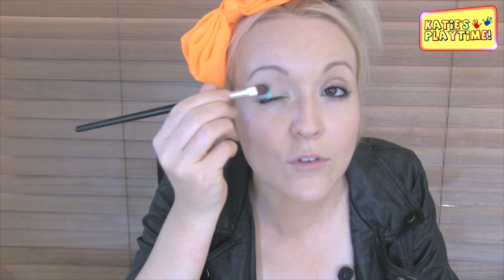So the first thing I'm gonna do is just paint it where I want the eyeshadow to go. And while it's wet, I'm then going to use my eyeshadow brush and just get some eyeshadow and apply it where I've applied my transformant. And I'm going to do it to the other side.